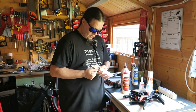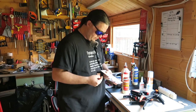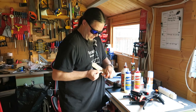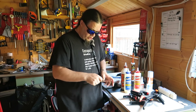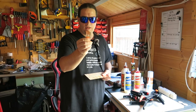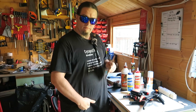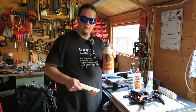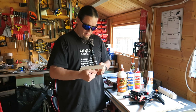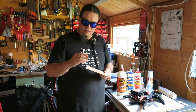Next up, Tight Bond one — okay, there was no movement; it peels but didn't do too bad a job. Tight Bond two — that does not pull off. It actually took the wood with it in one place, which means it was probably a failure in that part of the wood, but wow. Gorilla wood glue — that does not move at all either.